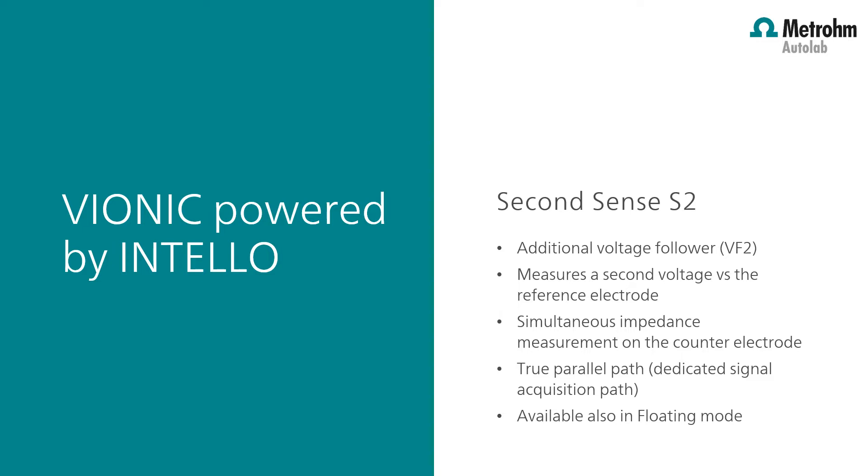The second voltage follower is part of the true parallel data acquisition system architecture having a dedicated signal acquisition path. This allows Vionic to sample the highest possible number of points which can be averaged per each mains frequency period. It's worth noting that the second voltage follower uses the galvanically isolated analog ground as the electronic reference, meaning the electronic reference point is not connected to earth. For the user this translates into a possibility to use the second sense also when the instrument is operated in floating mode.